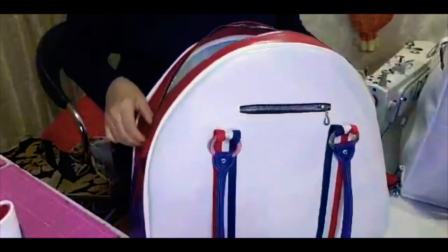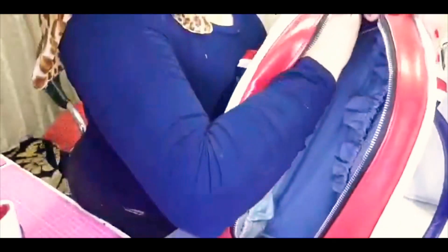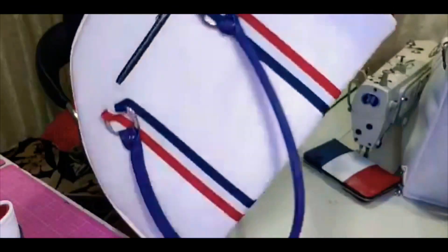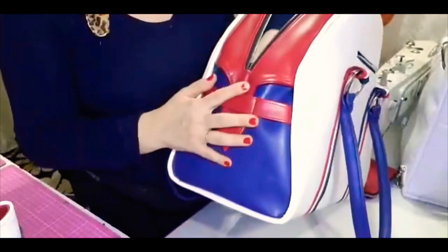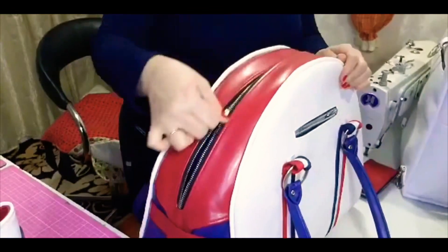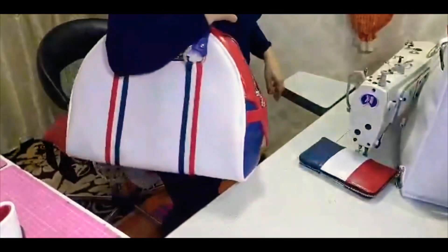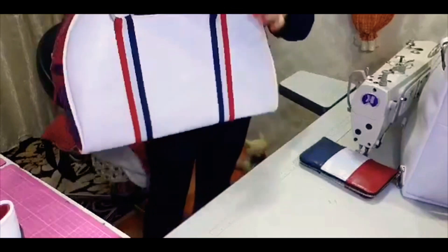Ela tem esse compartimento bem aberto aqui. Ela conta também com bolso escondido aqui, por dentro do zíper. Você enfia a mão aqui e consegue botar uma carteira, tudo bem escondidinho, porque fica embaixo dessa faixa. Dos dois lados ela tem esse bolso escondido. Então é uma mala muito funcional, que pode ser usada em várias situações: academia, uma viagem curta de fim de semana, ou como bagagem de mão.